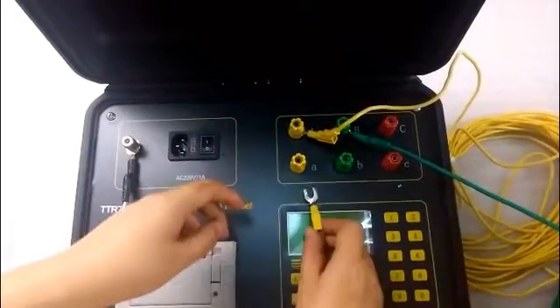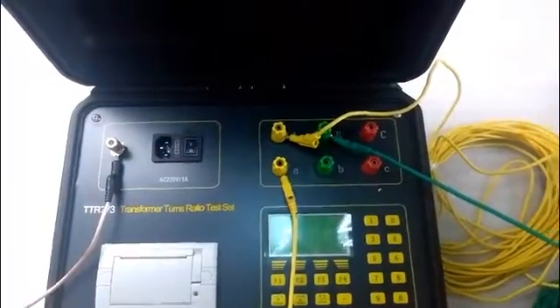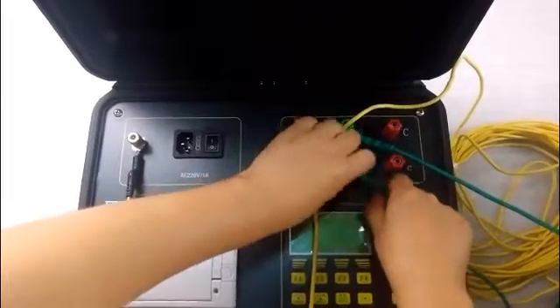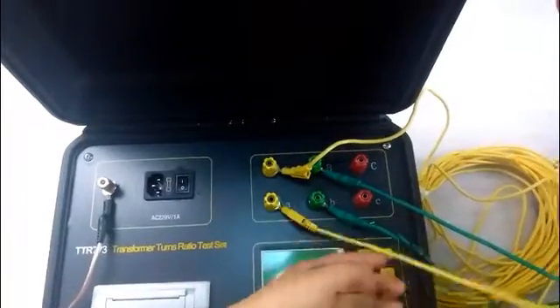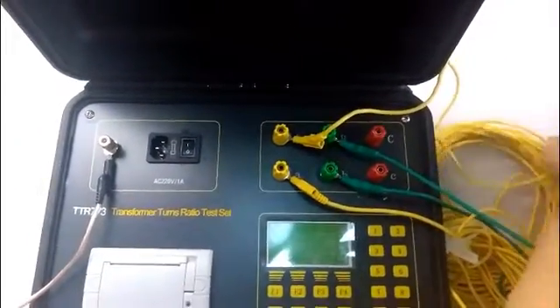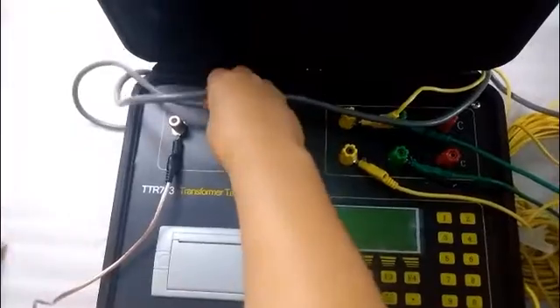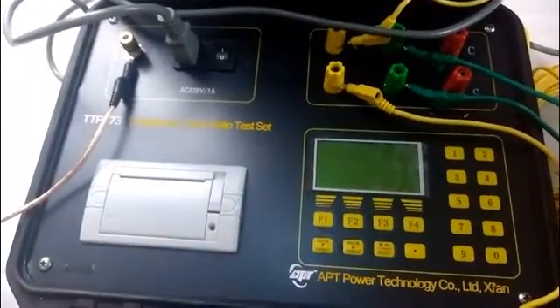Connect the low-voltage side of the transformer to the low-voltage terminals. The last step is to connect the power to the power socket. Now all the wires are connected.